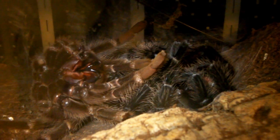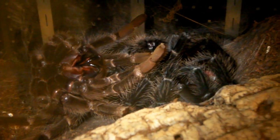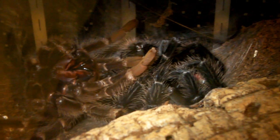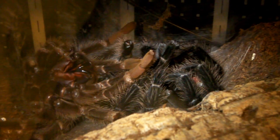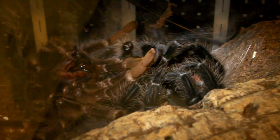Ok then guys, so it looks like I've missed most of the molt. She has finished pulling herself out of the old exoskeleton and you can really see the colour change. She's much darker now, and she's just resting before she'll flip back over and then we can see how big she's got.